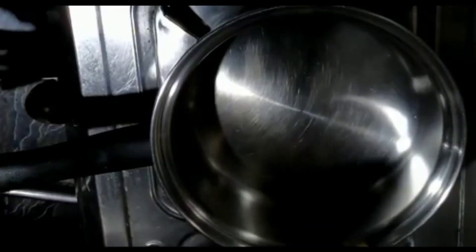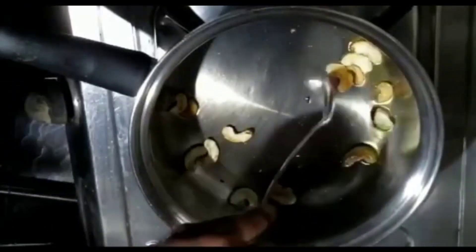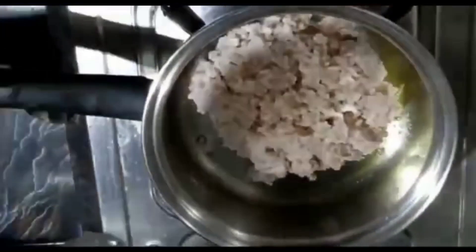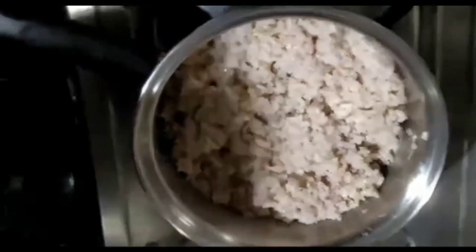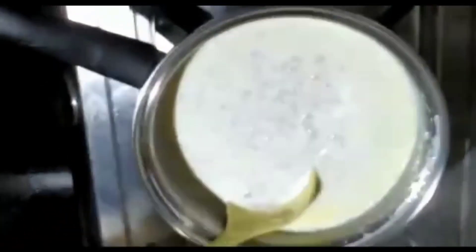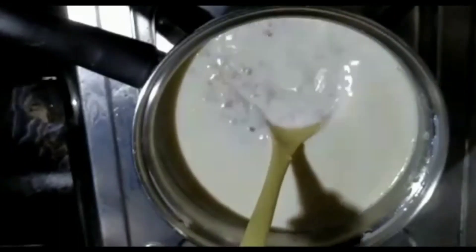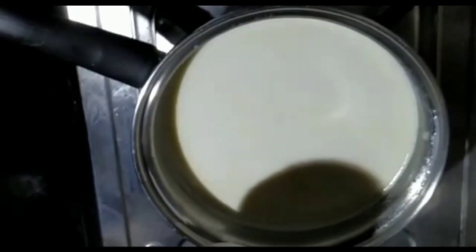I'm going to show you what the person's name is. I make it pretty good. I hope the rice is in the same place. I'm going to mix this up. I probably don't think I'm going to sit back inside the bowl. This is a cake with a good cake.